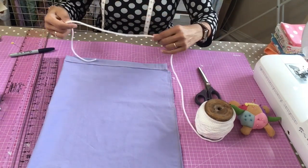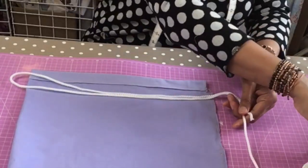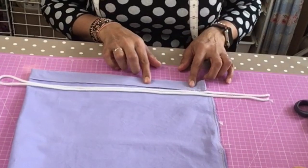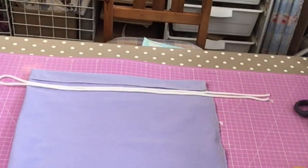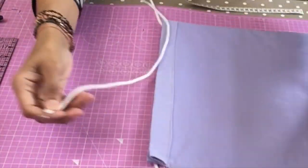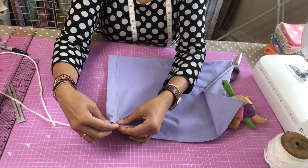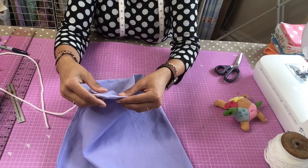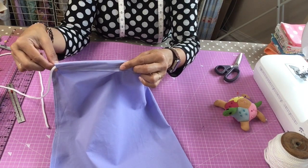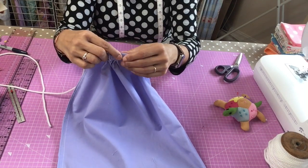Grab some string — measure just over what we need, chop that away, and I can thread that through. Now you need to find a safety pin or a bodkin or something that will help you get it through. Just make sure all your threads are cut. Pop that into the channel and then feed it through. You're pushing your fabric over the safety pin — when it's all gathered up like that, just pull that fabric back. Gather the fabric onto the safety pin, holding it quite firmly, gather some fabric and then pull.